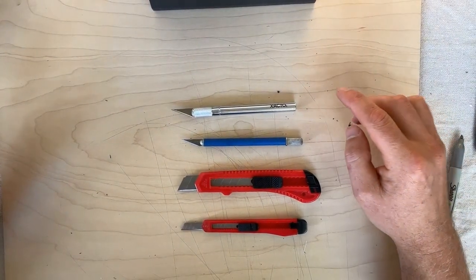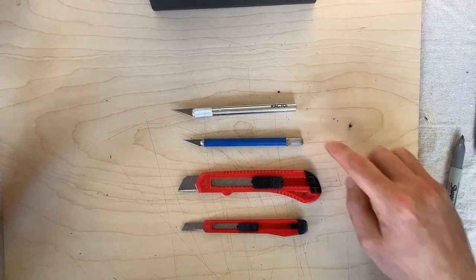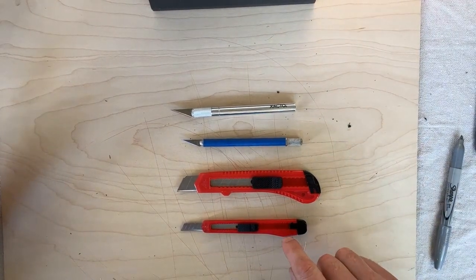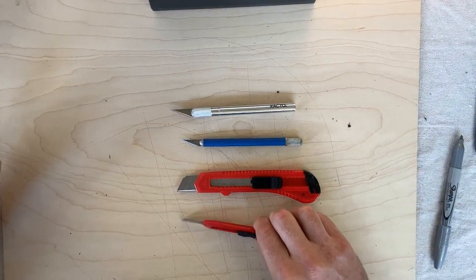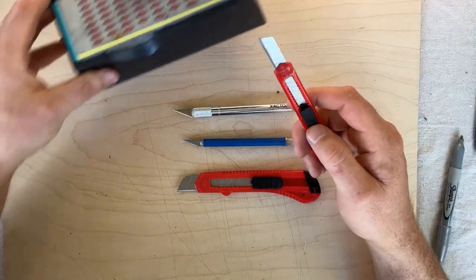I've got four different knives here to try: a large X-Acto, a small X-Acto, and then a large and a small utility knife. I've been using the small utility knife the most. I like to sharpen it on this little diamond sharpener.